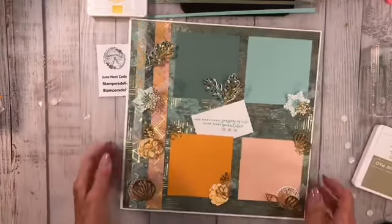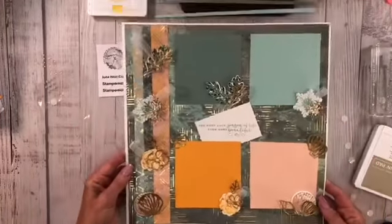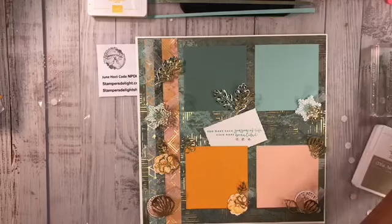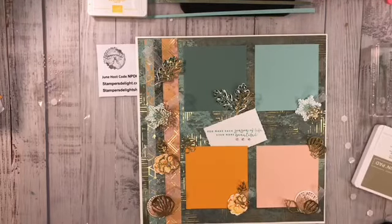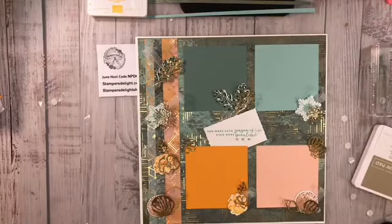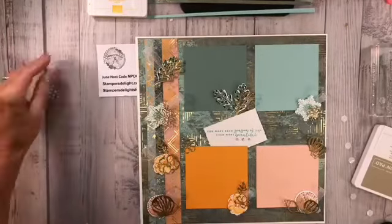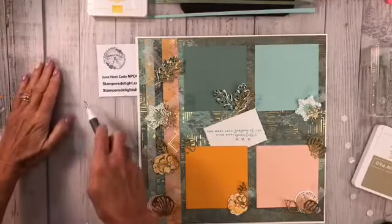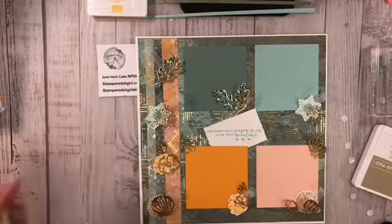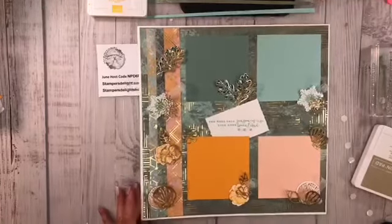And there you have it — a great all-season scrapbook page. There'll be a still shot on my blog at stampersdelight.com. If you're seeing this on Facebook, it'll be there too. Thank you so much for joining me on Scrapbook Sunday 101. Don't forget to subscribe to my YouTube channel and follow me on Facebook so you know when I upload a new video or go live. Until next time, keep on scrapbooking, scrapbookers. Bye!